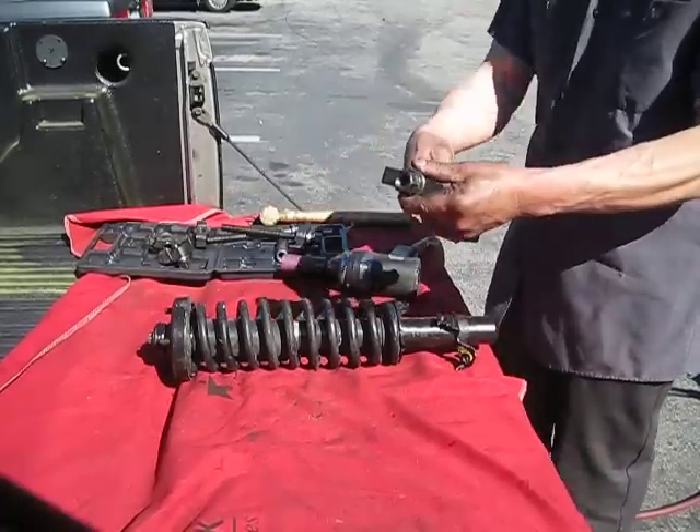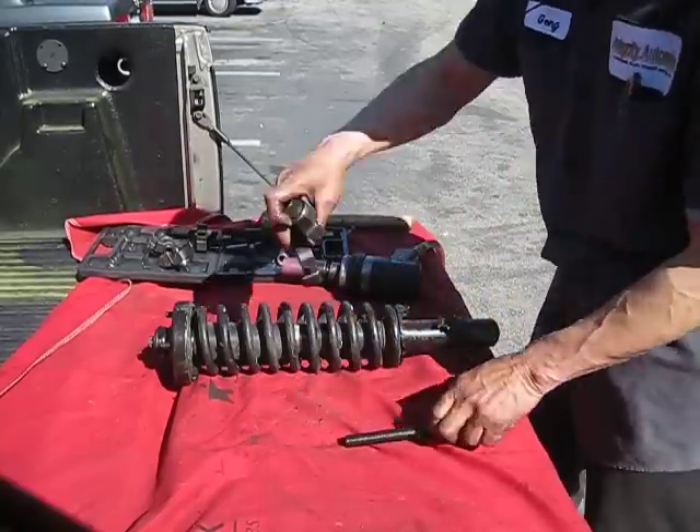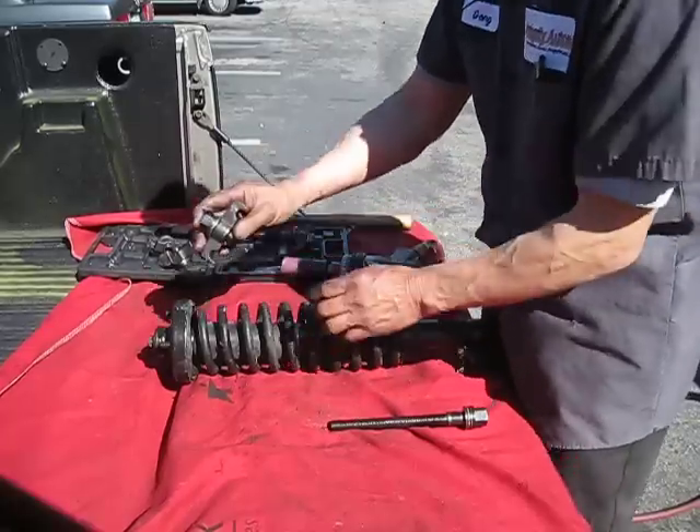Using the LGA strut compressor tool on the difficult to compress Honda Accord strut assembly. First, remove the clamp end from the threaded rod assembly on each of the three threaded rods.